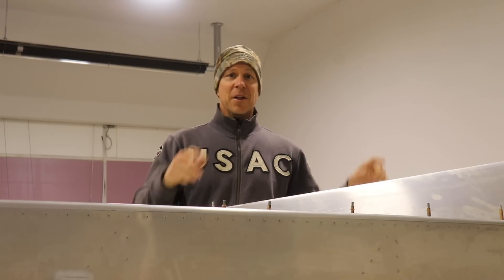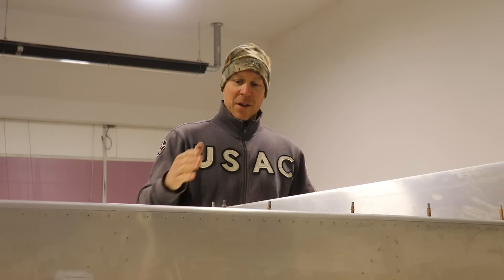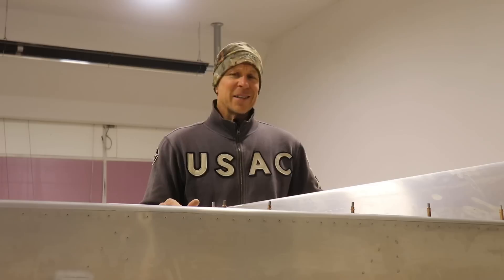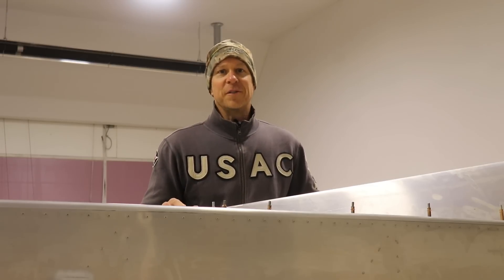Hi everybody, welcome back to the channel. This is the dorsal fin on the top of the Zena Super Duty. This is how it ends and it's pretty ugly. It needs a fairing. So in this video we are going to make a fairing to finish off the forward edge of the dorsal fin.